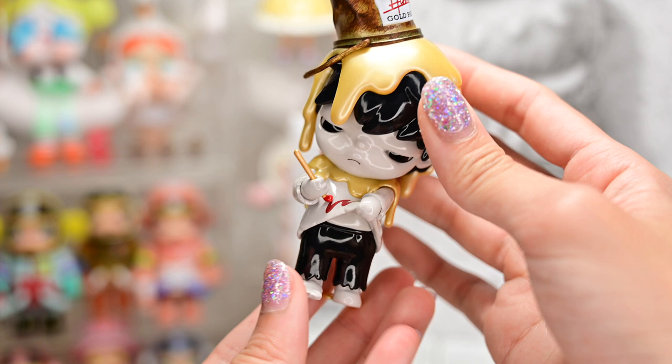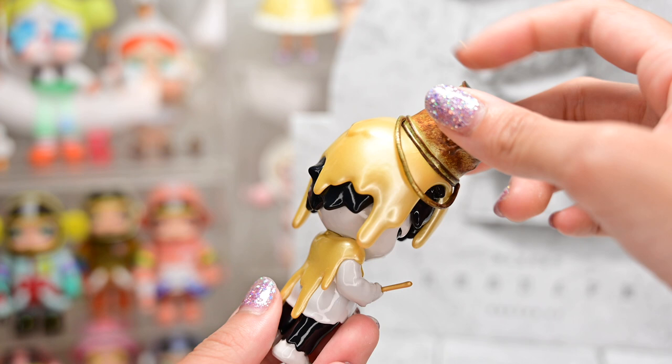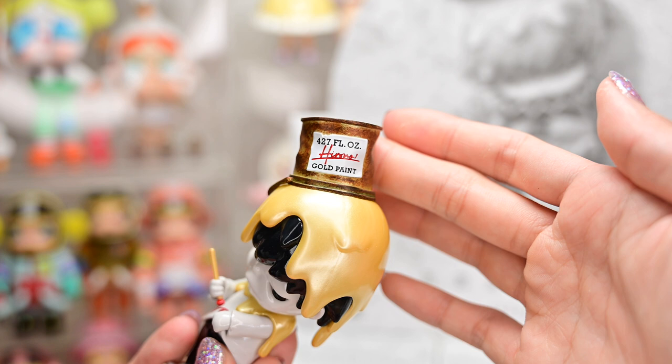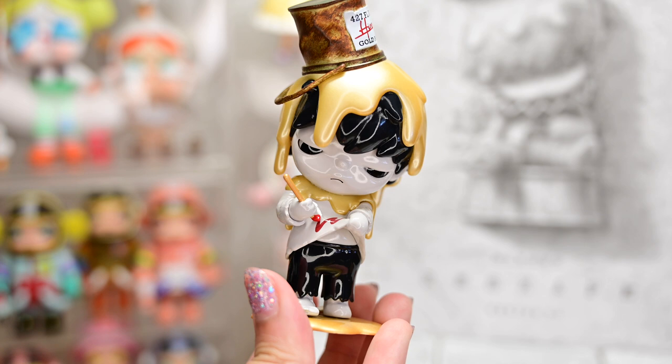Maybe some of the bigger figurines had a shiny finishing — I'm not too sure. Look at the gold paint, it's iridescent as well. The detail on the bucket on top is really well done — it looks really rusty and even has the dents in the paint bucket. And he comes with a stand. Here is how Hirono looks like on the stand. That is figure number four.